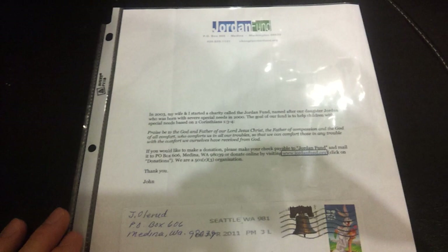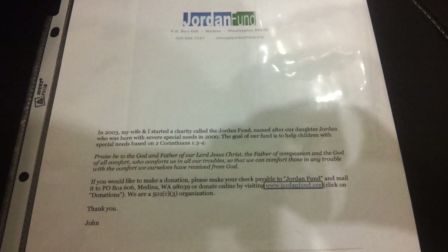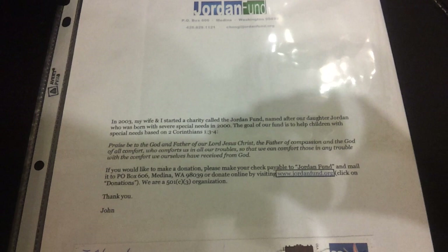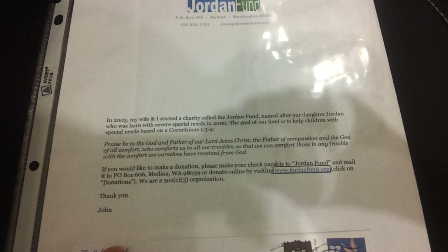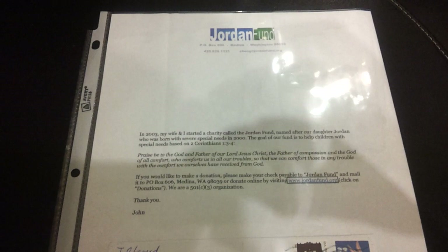This is a letter I got back with one of my TTM returns. There's the envelope with the handwritten return address, and there's a letter from the Jordan Fund — it's a charity set up by John Olerud and his wife to raise money for families of children with disabilities, soliciting donations. It would have been neat if it was actually signed by him, but it's just a form letter. It was stuffed in the envelope with my return cards for the TTM autograph, so it's a neat item that I kept along with the envelope.